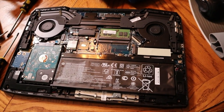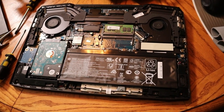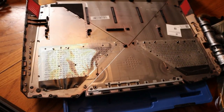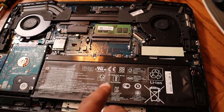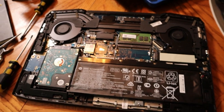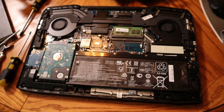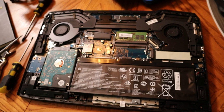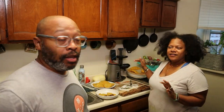My laptop died. This is the laptop I use to edit our videos and I'm trying to fix it. That's the battery right here. I'm trying to figure out why it died and hopefully I can keep this laptop a little longer until I'm able to afford another one, so hopefully I can post this video as soon as I can get this thing running.